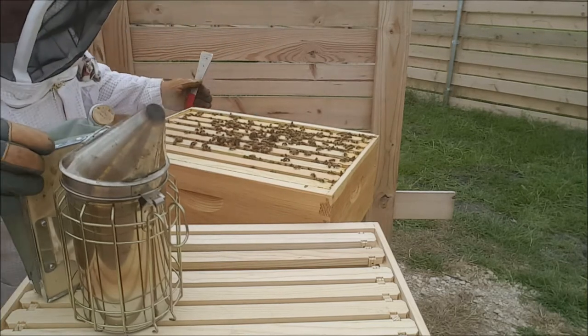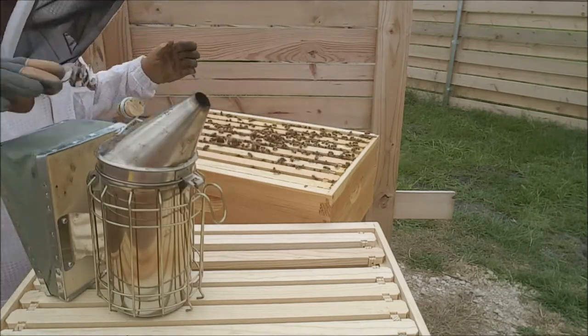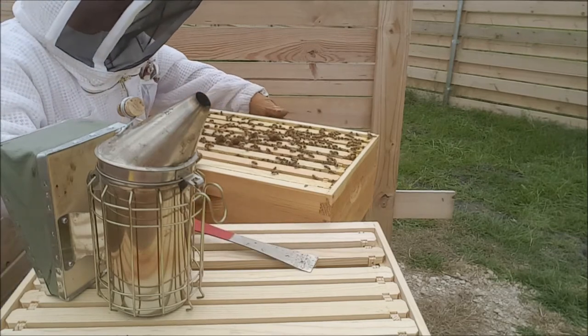Get out of the way, bees. Alright, let's put her all back together and call it good. She looks fine to me. I might look in the brood box, but I don't know.